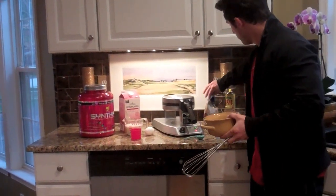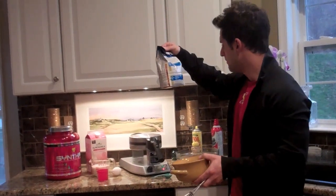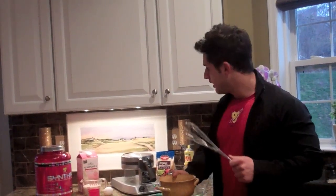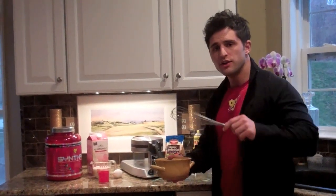We're going to start with the pancake waffle mix — the Arrowhead Mills Sprouted Grain Waffle Mix. The recipe calls for one cup but I'm doing a little less than one cup to account for the protein I'm going to add. I'm going to use two scoops of protein, which gives me 50 grams of Syntha-6 protein. It's the chocolate cake batter flavor, so it's going to give the waffles a chocolate cake color and flavor.